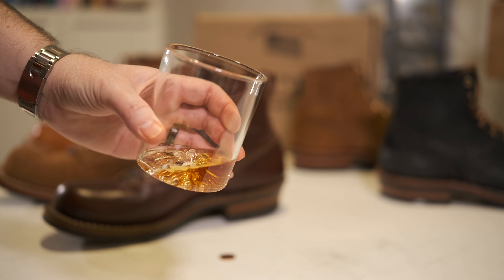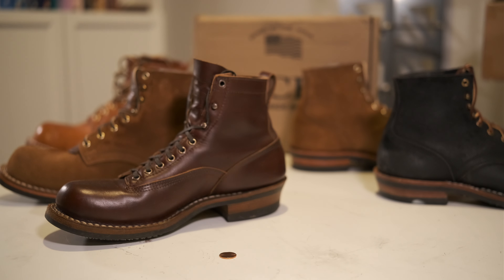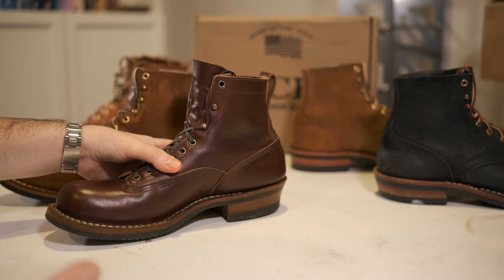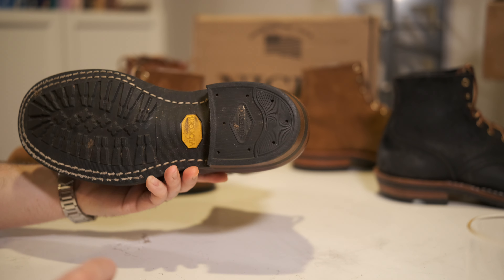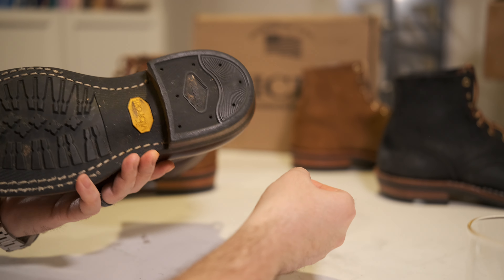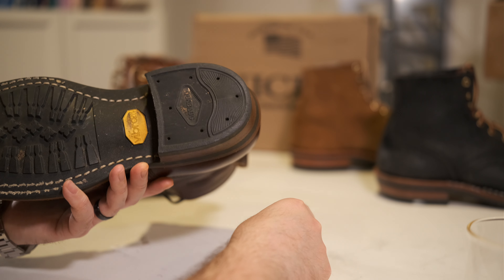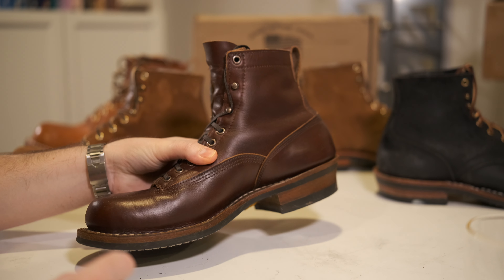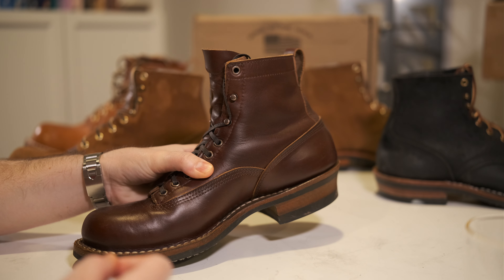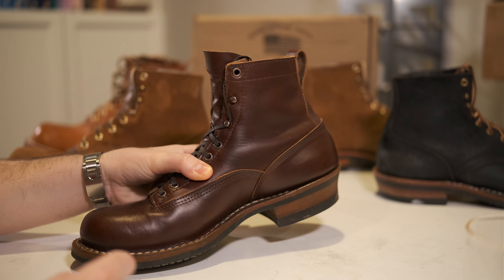Okay, cheers. Let's go full-on tinfoil hat — this is a conspiracy, but there's something going on with these Nicks Quabog heel caps, or cap lifts, whatever you want to call them. These white ones — this pair I just bought at the end of 2023, this was a Cyber Monday sale boot.